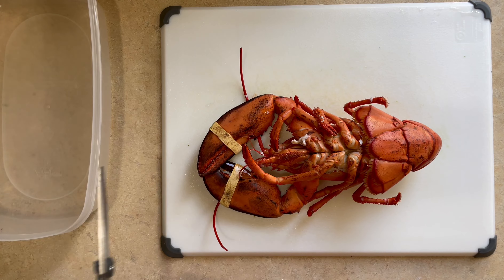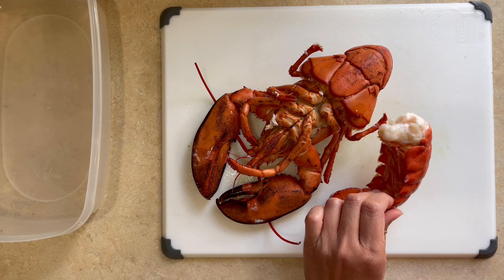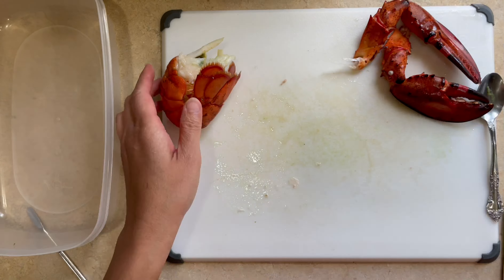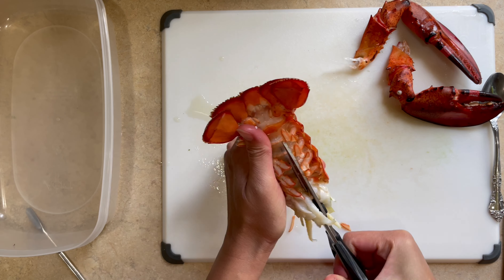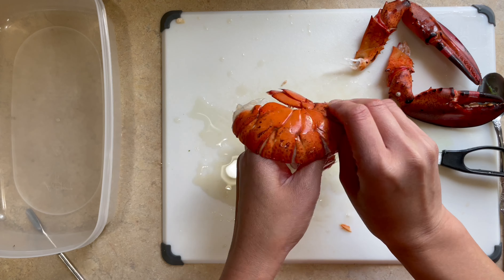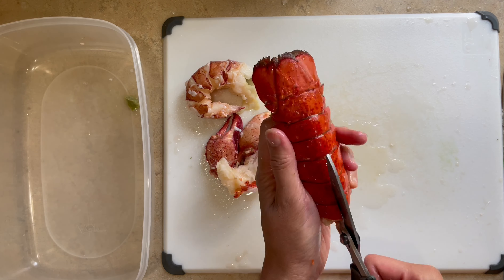Take your lobster and then break and twist the head from the body, leaving the tail. Break apart the claws and the legs. With our tail, the easiest way to take our meat is to use kitchen scissors and snip in between the body. Then we're going to pry it open. The meat should easily come apart for fresh lobsters, but for frozen lobster meats, you might need to wiggle them out a little bit.